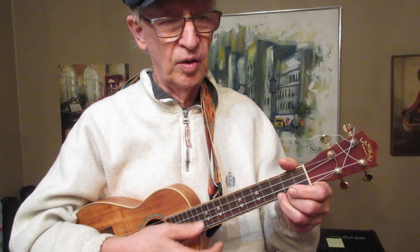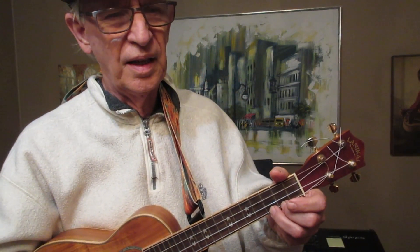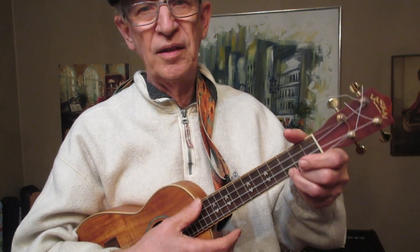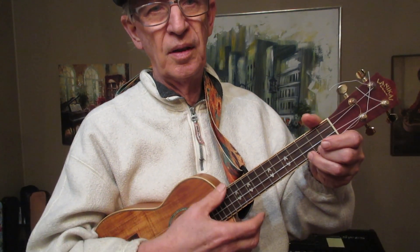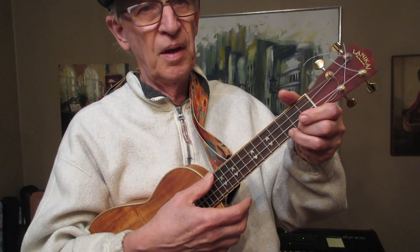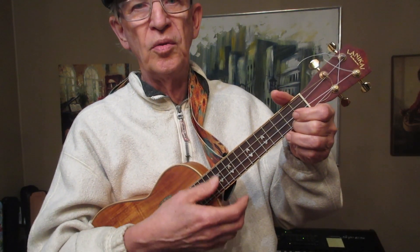I would suggest playing every available moment you have. Pick up the instrument and have something very specific that you can do in that time. You only need two or three things to do. And one thing to do would be just down strum with your thumb all the chords that you know.